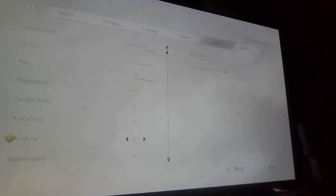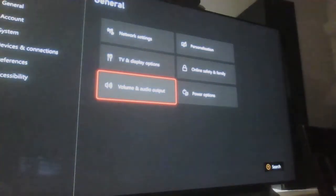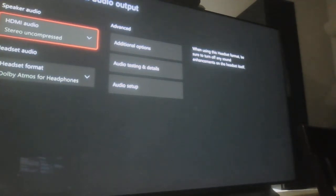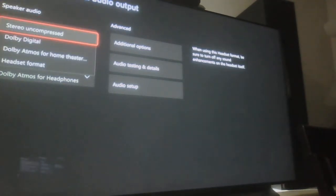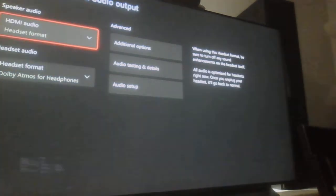I go into the settings and switch it to headset format. I have the headset format going into my HDMI, which is how the Royal Moon connects to my Xbox — through HDMI — and thus the headphones as well.